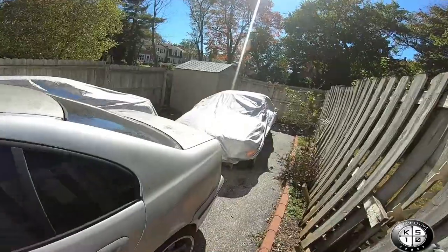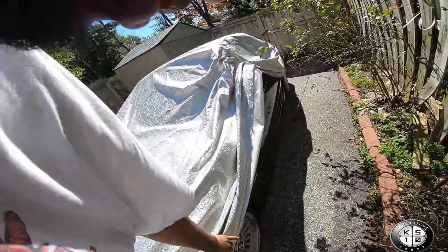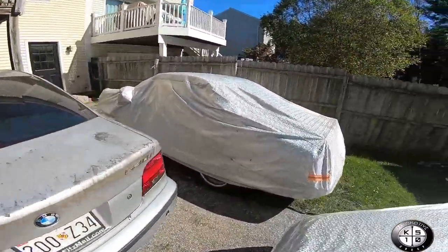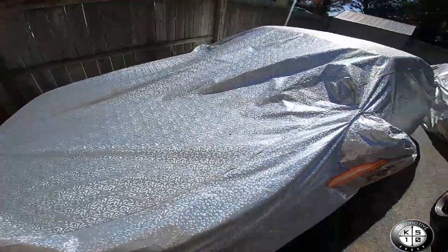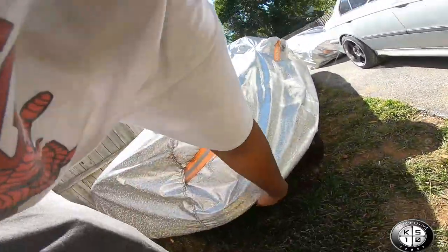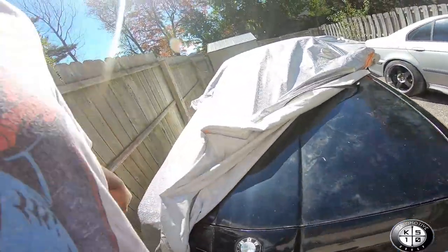Probably going to start driving this more often. Up next, the E36 is coming in. We also have the five series here — she's finally home. We're going to start on that in the wintertime. I've got to get a transmission for it, or maybe just do a manual swap since it's an auto.